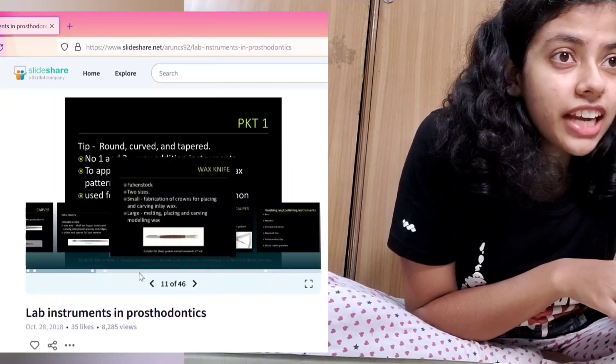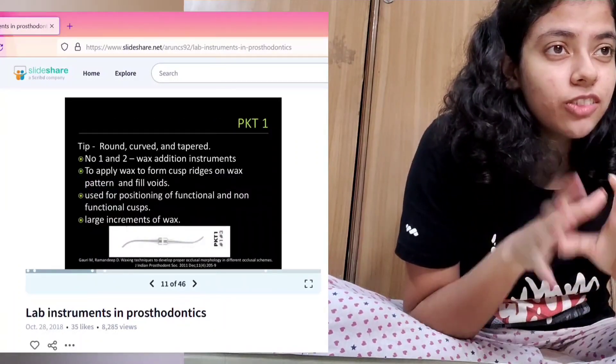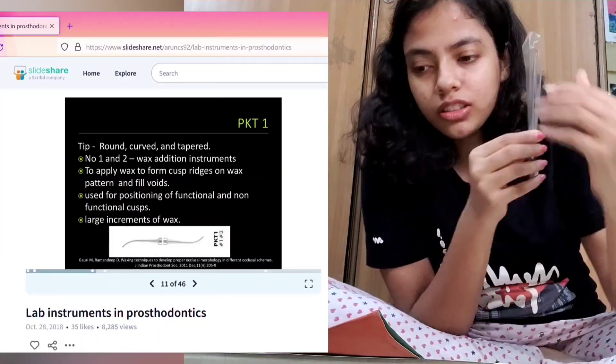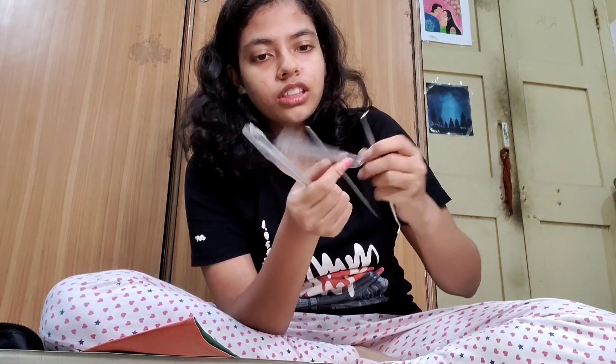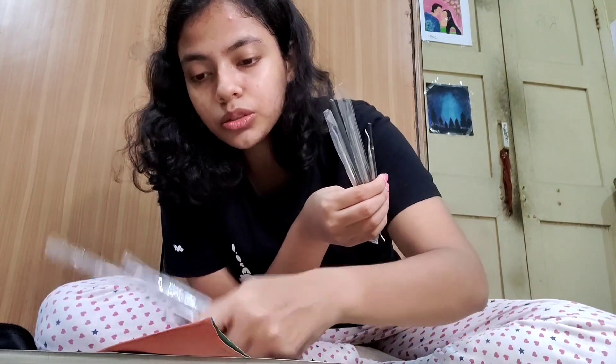So first we have PKT one — I don't know the full form of PKT — it's rounded, curved and tapered. I have all these tools here. Blackron carving is also used in carvings. If you want to see a video of the carving and stuff, let me know in the comments — I'll put it up very soon.